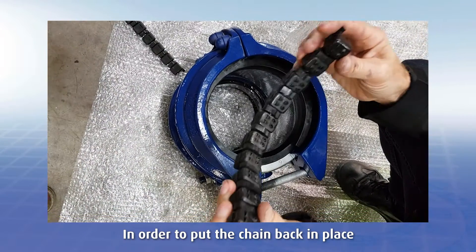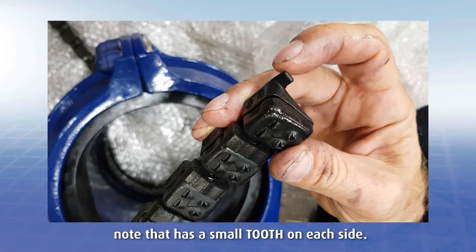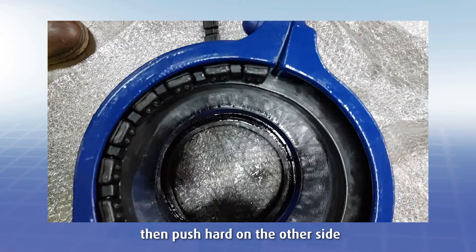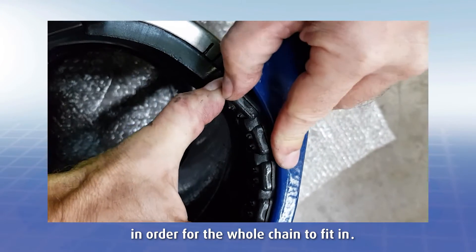In order to put the chain back in place, note that it has a small tooth on each side. Insert the first tooth into the gap in the lower part of the product, then push hard on the other side in order for the whole chain to fit in.